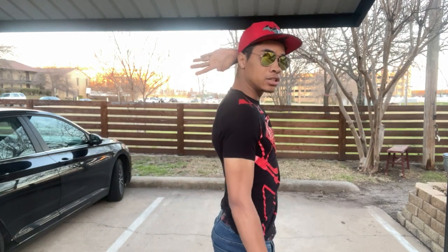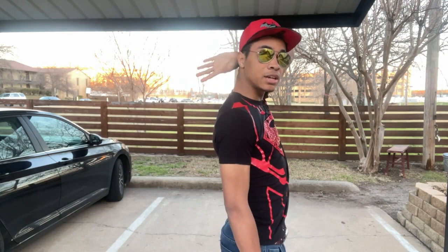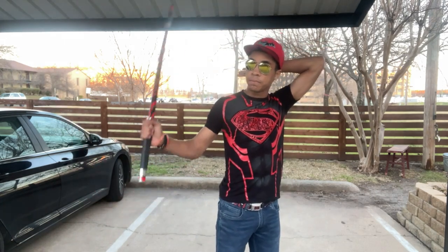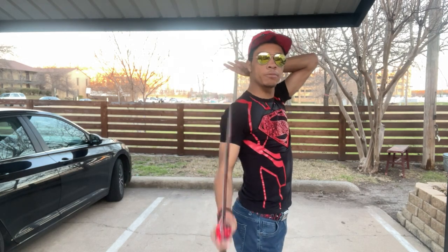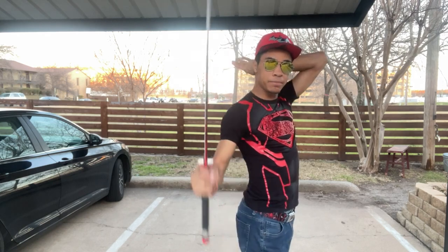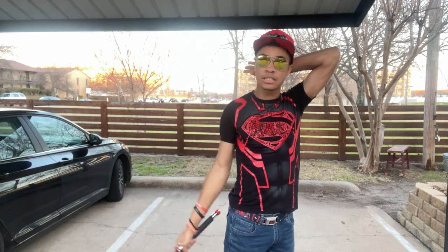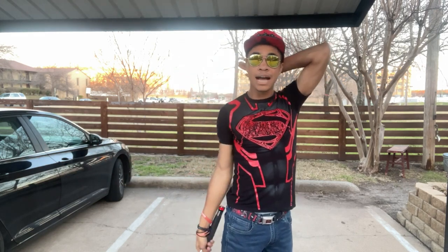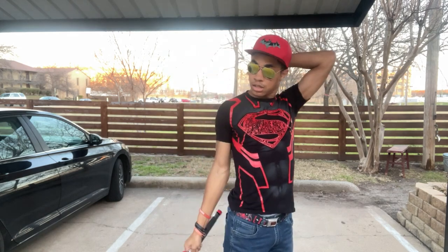Next we have the behind the head catch. Now the behind the head catch is quite scary sometimes if you don't know what you're doing, but I'm going to try and break it down as easy as I can. So the first thing you're going to do is take your opposite hand and put it behind your head just like so — palm facing the sky. You want your palm to face as much towards the sky as you can, not down, not in, just up. Then you're going to take your sword and just place the handle in your hand, with the blade going behind your back, not in front.